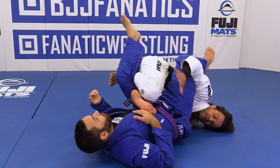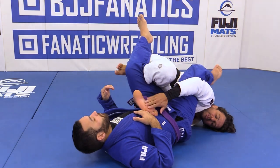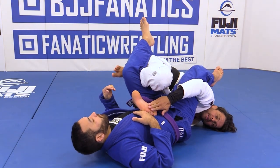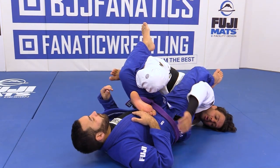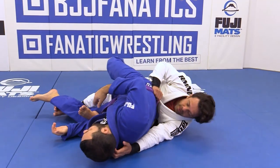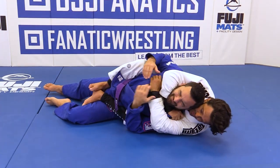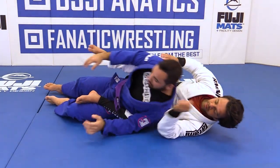Now I let go, go underneath right there, grab the belt, and I start dragging. That hook stays right here on his belly button because that's gonna be my back-take hook. When I go for the belt, I kick, go behind the back, adjust, and then go for the back take.